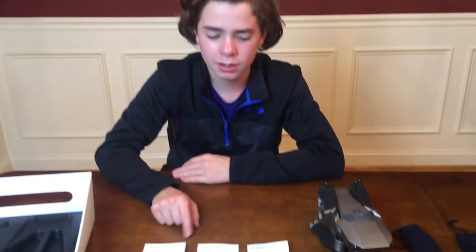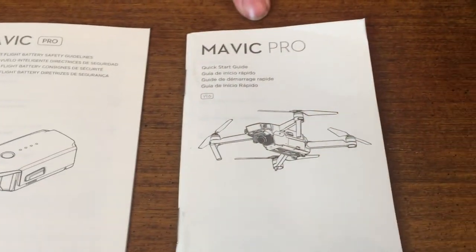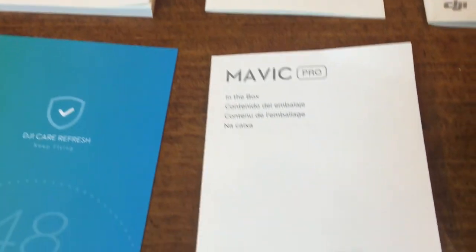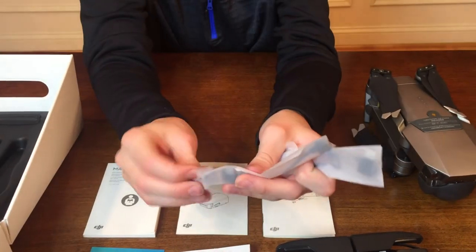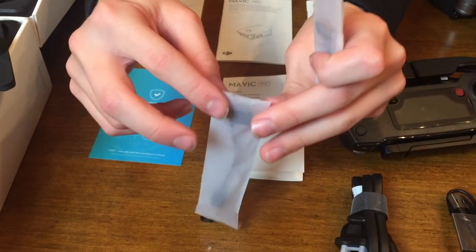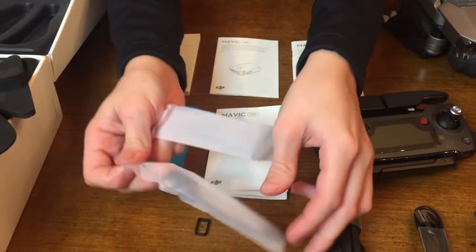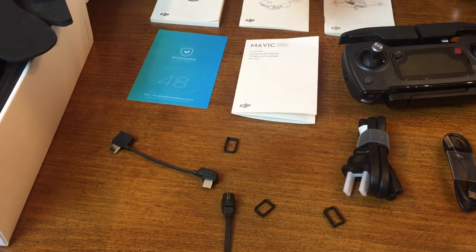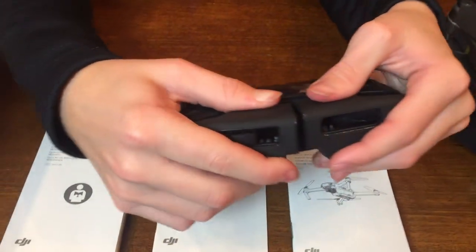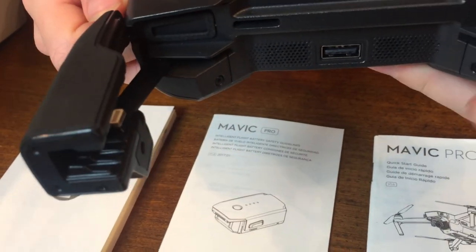Here's what came inside the paper package: we have the safety guide, the battery guide, the quick start guide, and what's in the box. We realized we were actually missing something — it kind of looked like pieces of paper. But inside here comes these RC cable sliders and also different adapters for what type of phone you have, so that you can have a direct connection rather than a Bluetooth connection for better signal. The cable plugs in on the side of the remote and right into the bottom of your phone.